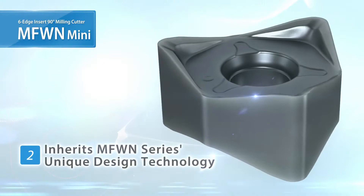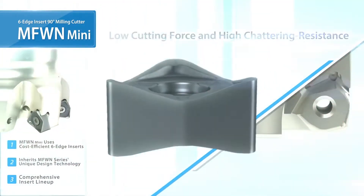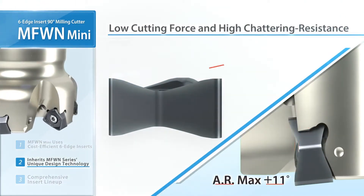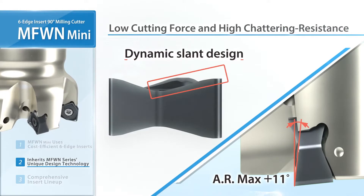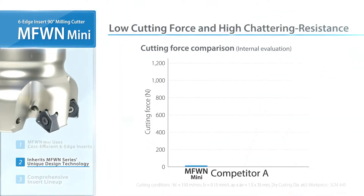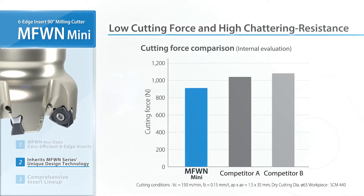The smaller inserts use the same unique design as the current MFWN lineup. Large axial rake with low resistance, and a dynamic slant design reduces initial impact when entering the workpiece. MFWN Mini shows less cutting force than its competitors.